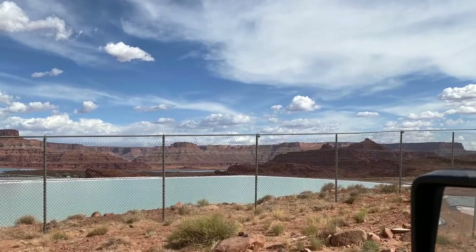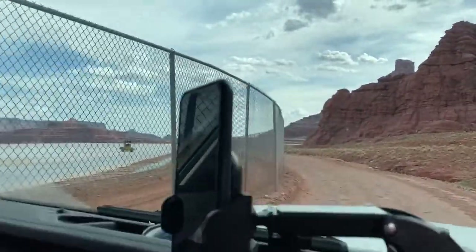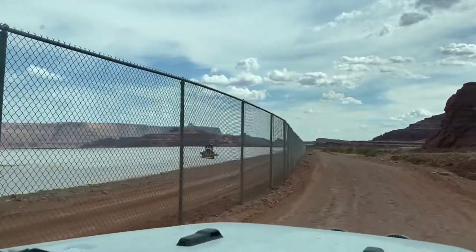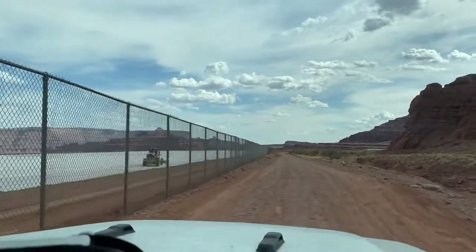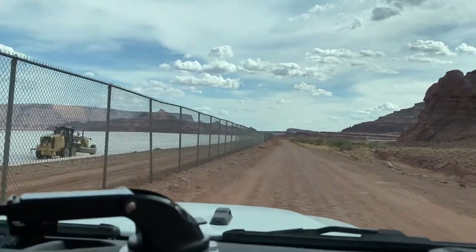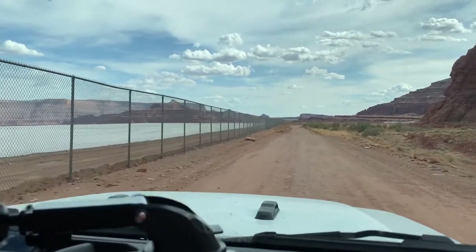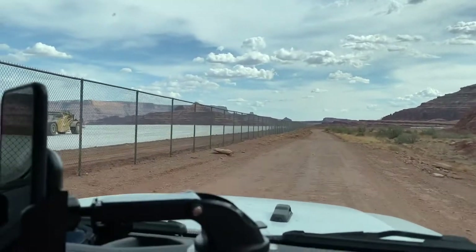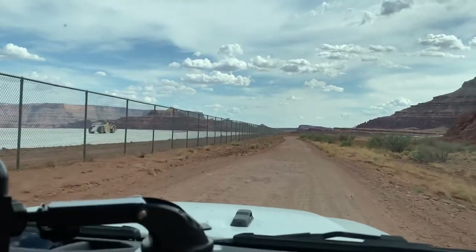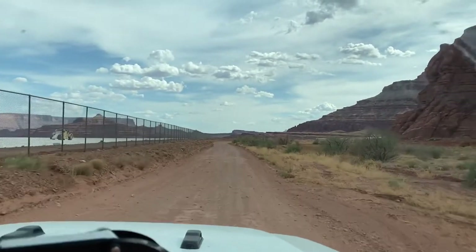Next you pass by the solar evaporation pools. These are pools where they're pumping water down into the salt formation underground and it's pushing back up salt water into these shallow pools. They add blue dye to make the water evaporate faster, and then giant truck scrapers come through and scrape off the potassium chloride from the top — the same potassium chloride we use in our water softeners. It doesn't look very blue from down here, but from Dead Horse State Park they look like giant blue lakes in the middle of the desert. You can drive by and watch them working.